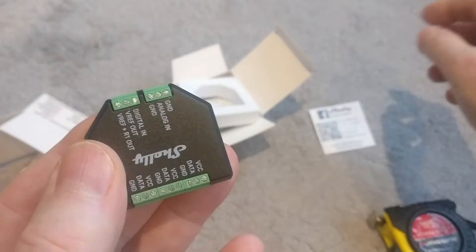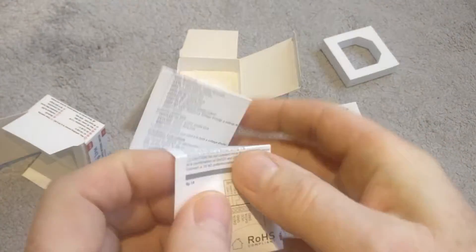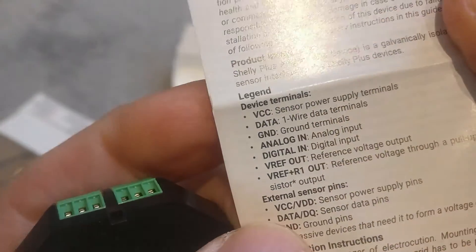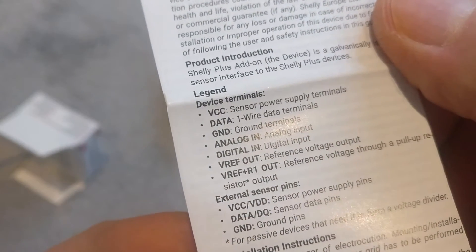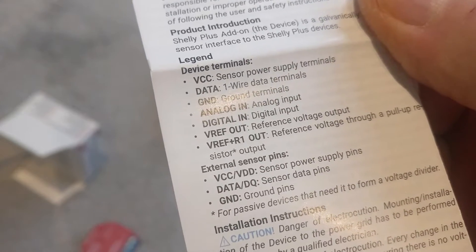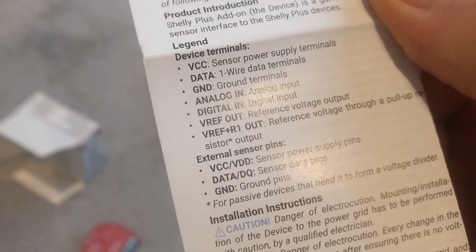Let's have a quick look at the paperwork to get an idea of what's what. The instructions are in multiple languages — this is the English one. The seven pins on the back are listed: you've got a VCC which is the sensor power supply terminal, a data pin, a ground pin, an analog in, a digital in, and then VREF out and VREF plus R1 out. We'll look at more of those in a future video.